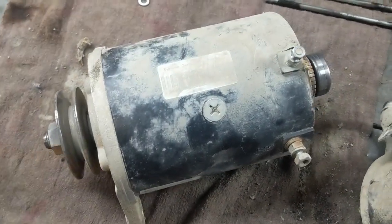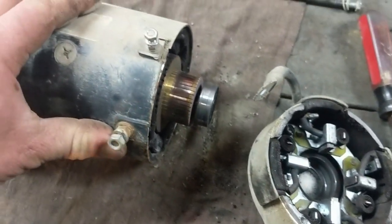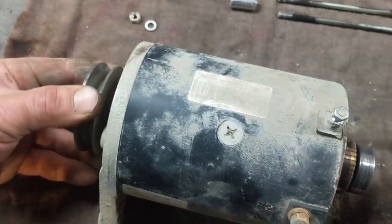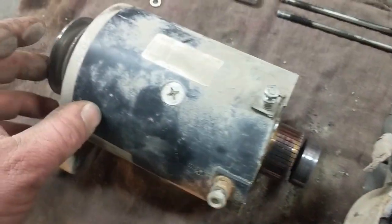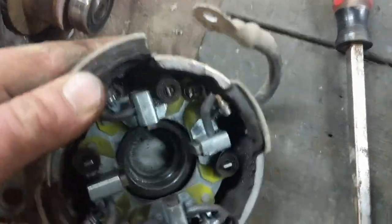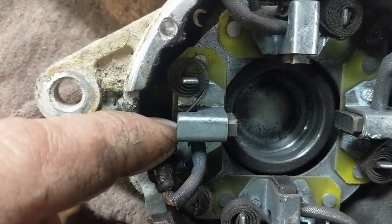Today I've got this other starter — the exact same model out of another machine — and it would start intermittently. Sometimes it would turn, other times it wouldn't. We found that if you turned the starter ever so slightly and then turned the key, the motor would start, which indicates the brushes are worn out. So I took the starter out of the machine.